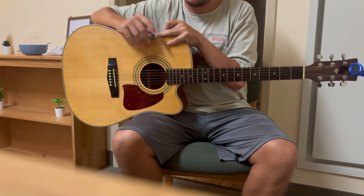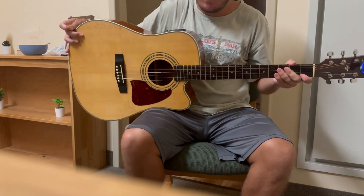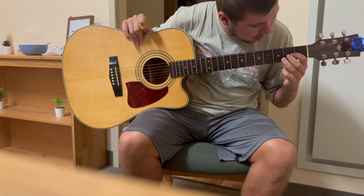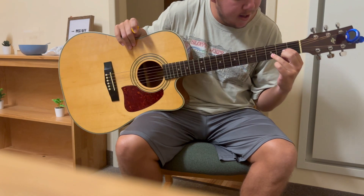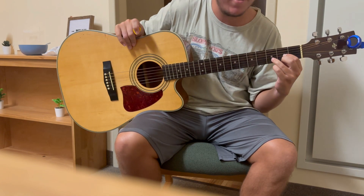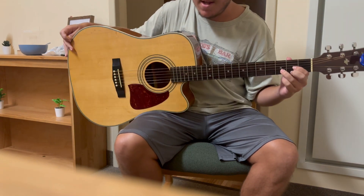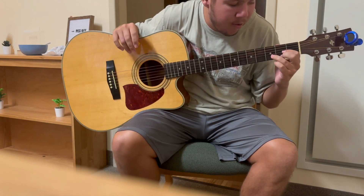The D7 chord is almost like the D chord, but flipped around pretty much. The D chord is like this — and obviously you play four strings because it's D. D means that you play four strings.